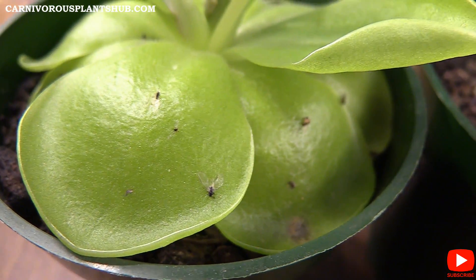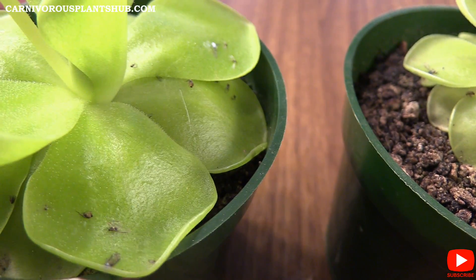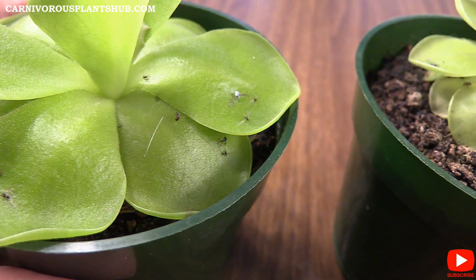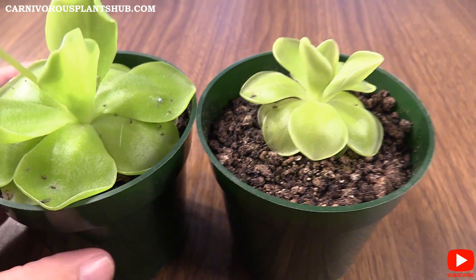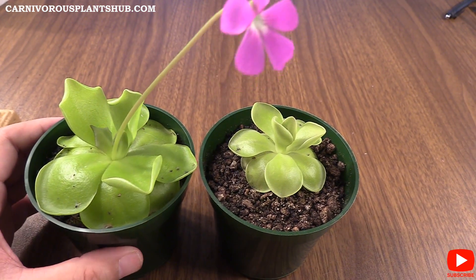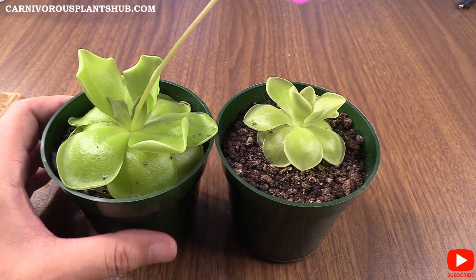Let me get in a little closer so you can see all the gnats and stuff that they've been catching on the windowsill — which is almost like an added bonus with these plants. You've got a few gnats flying around the kitchen and these guys will usually come in and clean it up. They're both doing a pretty good job catching gnats, and yeah, not too much to report other than they're just beautiful, doing really well, and about to go into their succulent stage.